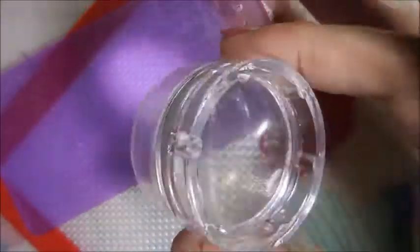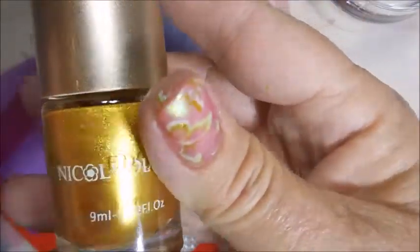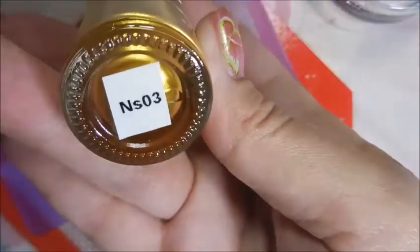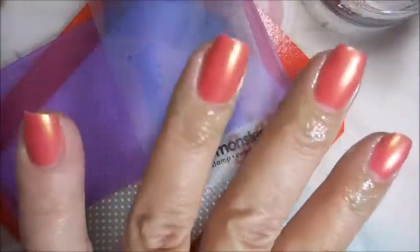I'll be using XYL 16 today — that's one of those acrylic plates from AliExpress — my Bundle Monster scraper, and my Nicole Diary Gold, which is NS03. And that's my monocle stamper hiding back there.